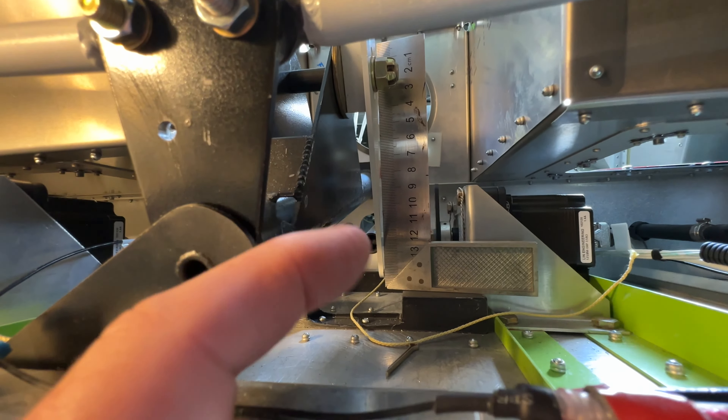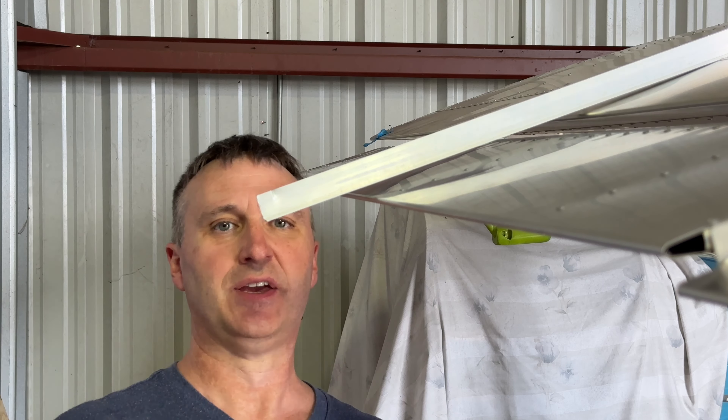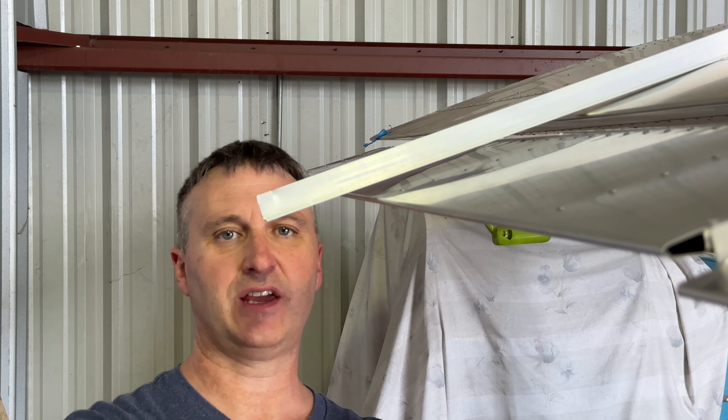That's what I'm using to find level — a little angle on my elevator control horn. This is how far I am from neutral, so now we're gonna go back inside and turn some rod end bearings.